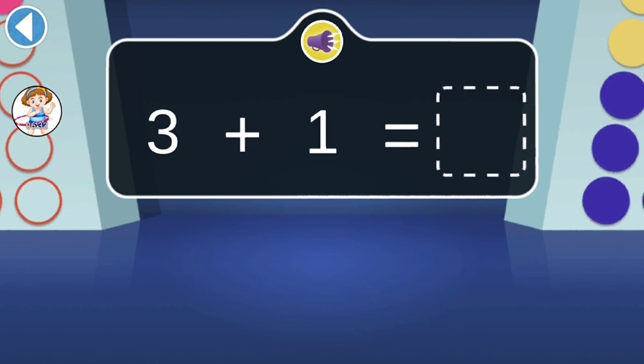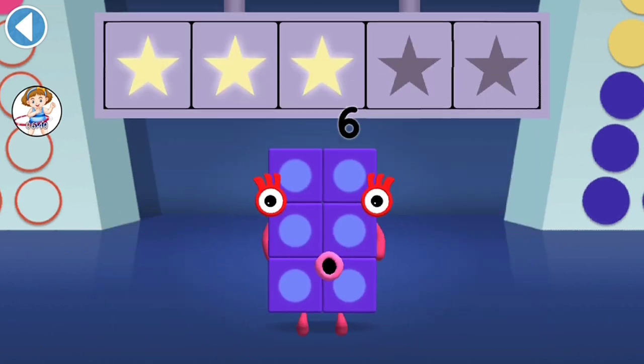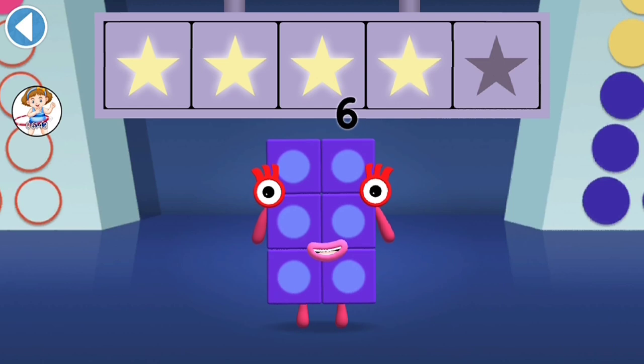3 plus 1 makes... can you tap the answer? Woohoo! You've won 4 super shiny stars!